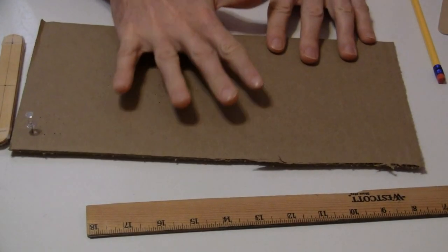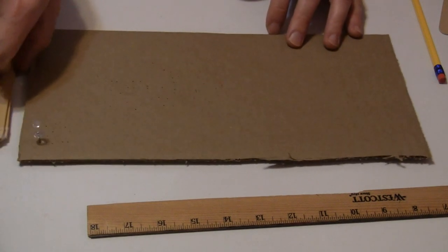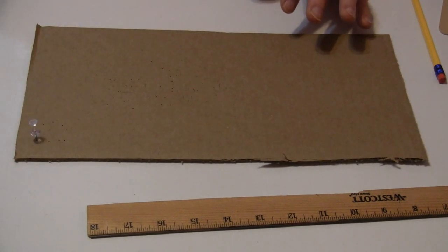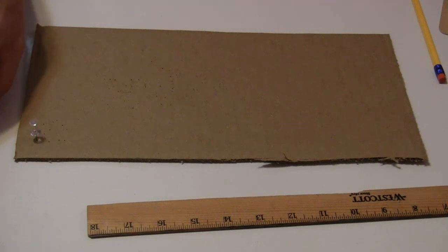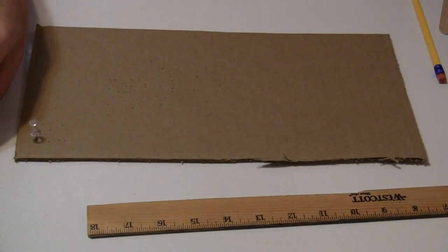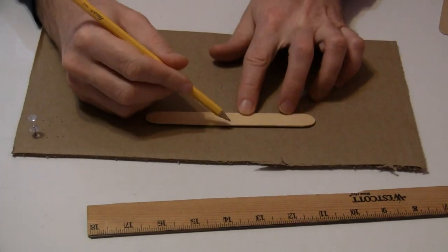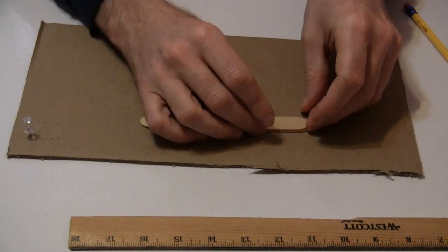I'm going to change the angle so you can see what I'm doing, and explain how to mark up and connect all these popsicle sticks using the push pins to create your grabber arm. You're going to set your piece of cardboard — this is going to be your work surface. The purpose of this is that you don't damage your table. So we're going to take our popsicle sticks and make a few marks. Our first mark is we want to find the middle of the popsicle stick. Fortunately you have these half popsicle stick pieces, so you can simply take this and use it to make your mark.